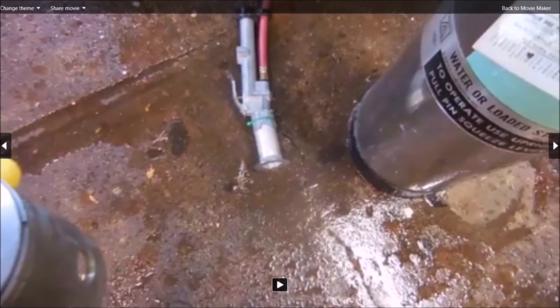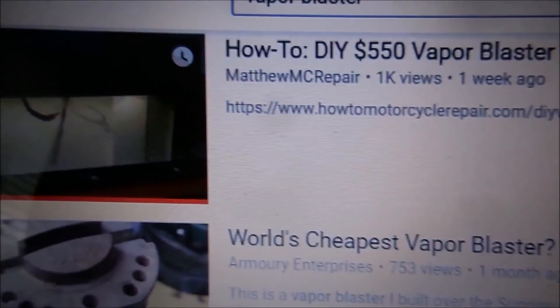I'm going to check out a cabinet conversion that Matt did at the HowToMotorcycleRepair YouTube channel. He's got a bunch of subscribers and a bunch of videos, so I'm going to give him a call and see if I can check this thing out.